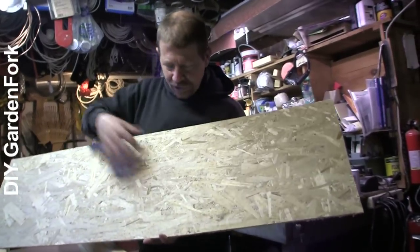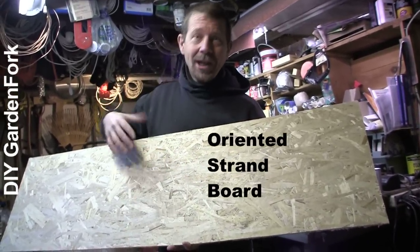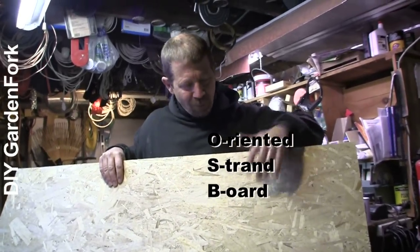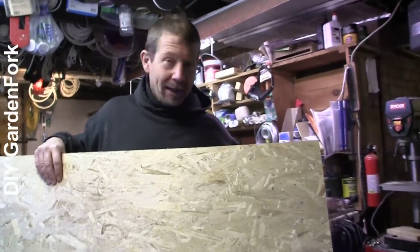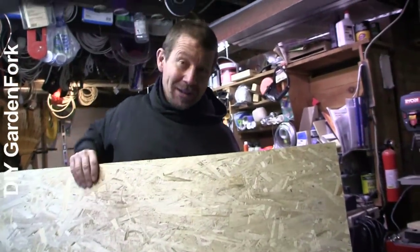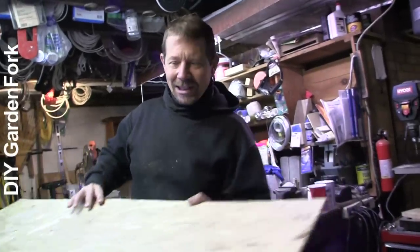This is our plywood top. This is called OSB — oriented strand board. It's chipped-up wood from logging and lumber-making operations — wood chips pressed with glue to make plywood. You don't want to make a plywood boat out of this, but it's perfect for a grow light stand.